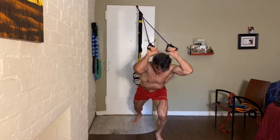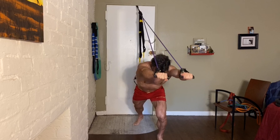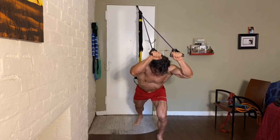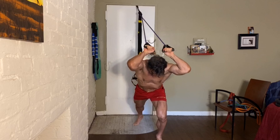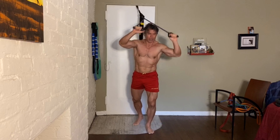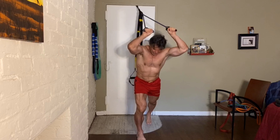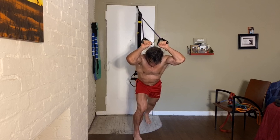Let's do eight on each leg. Eight on the right leg — working those tris. Bring it back slow.